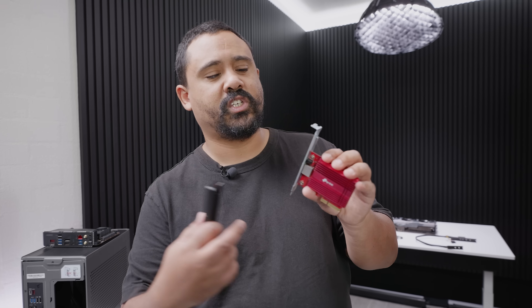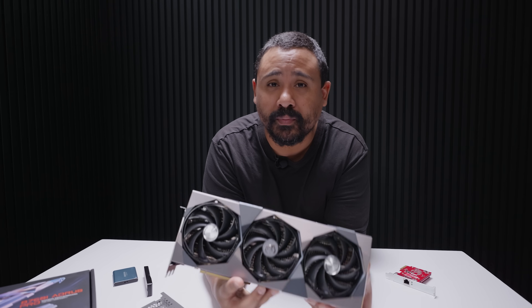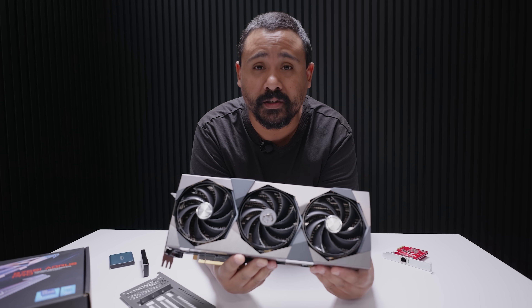10 gig ethernet on an ITX motherboard is a unique problem. There are motherboards that do it but they're more geared towards small servers. I want to use commodity grade hardware, so I've got this 10 gig TP-Link ethernet card - it uses an Aquantia 10 gig ethernet controller. We've used cards like this in the past. It's cheap and it just uses RJ45 ethernet, no transceivers or anything exotic. It just works.